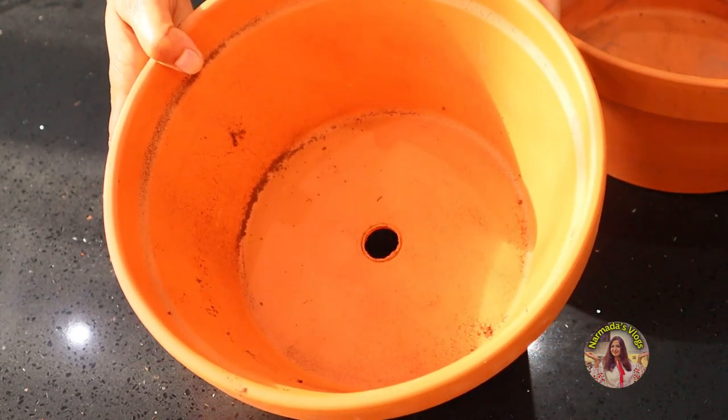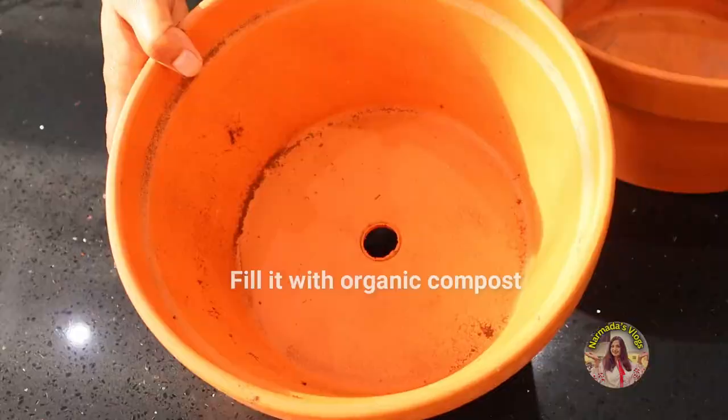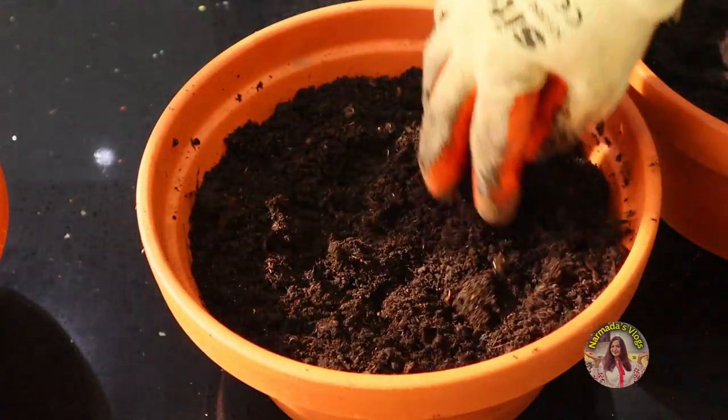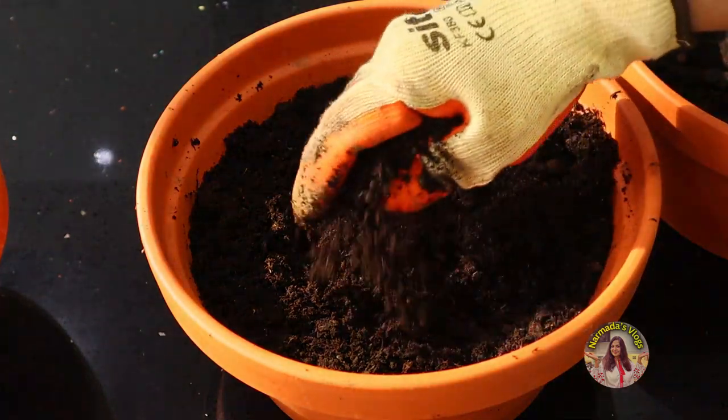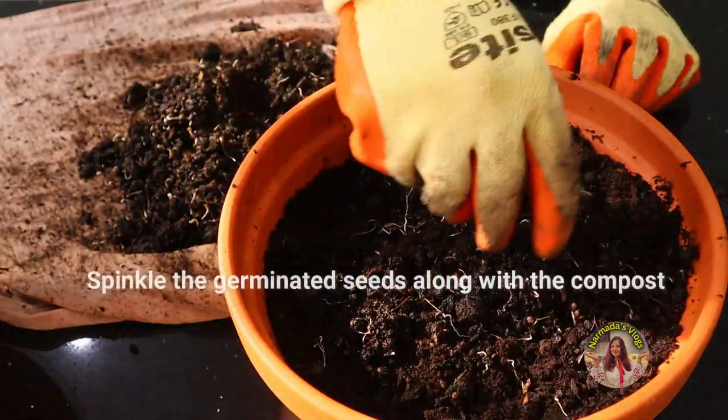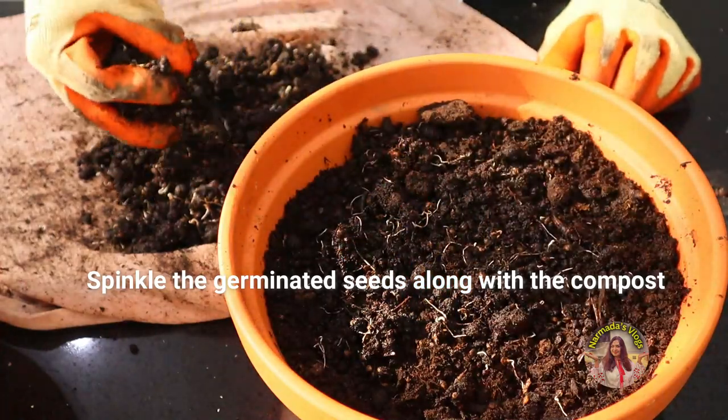I'll now show you the next step. I'm taking these pots — choose pots with little holes through which the excess water can drain. I'm going to fill them up with lovely organic compost, just leaving an inch at the top. Now sprinkle the germinated seeds along with the compost we used.